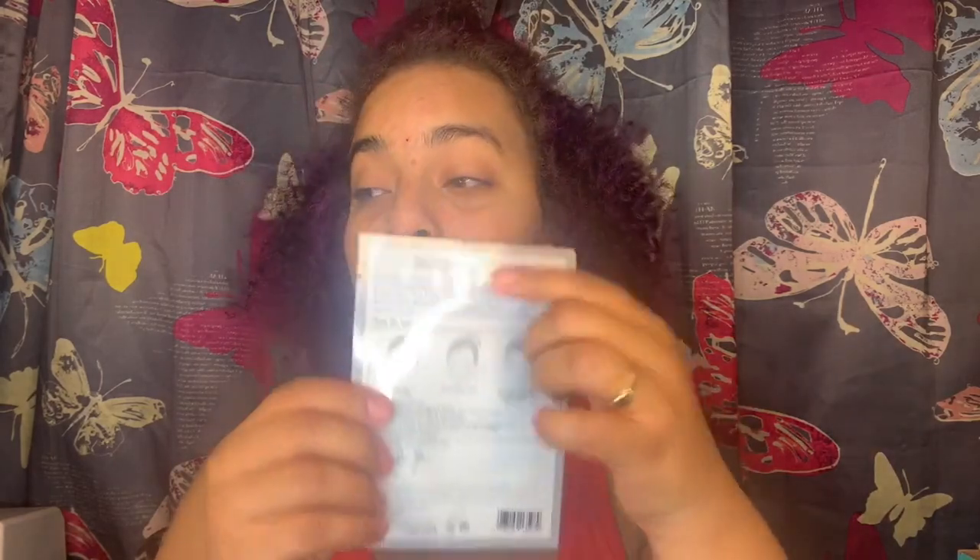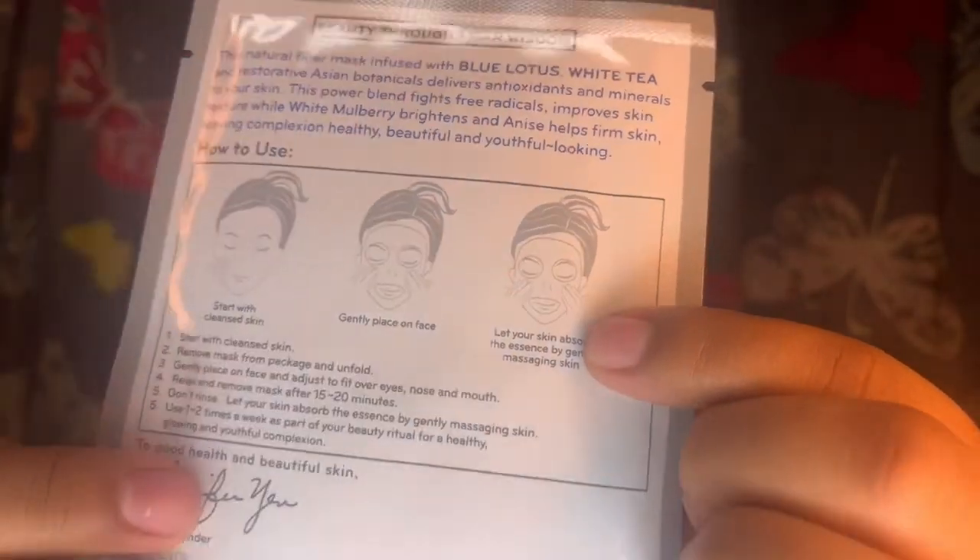Last but not least is the Pure Lease treatment sheet mask. Instructions say: start with cleansed skin, gently place on face, and let your skin absorb the essence by gently massaging. After placing the mask, adjust fit over eyes, nose, and mouth. Relax and remove the mask after 15 to 20 minutes. Don't rinse - let skin absorb the essence. Use one to two times a week for a healthy, glowing complexion.